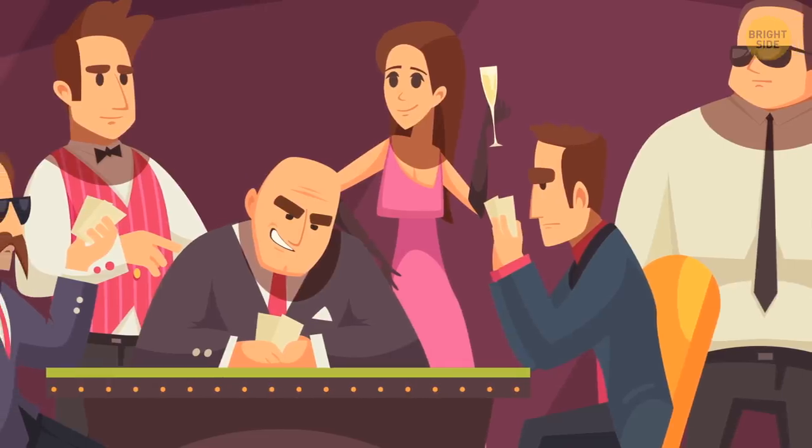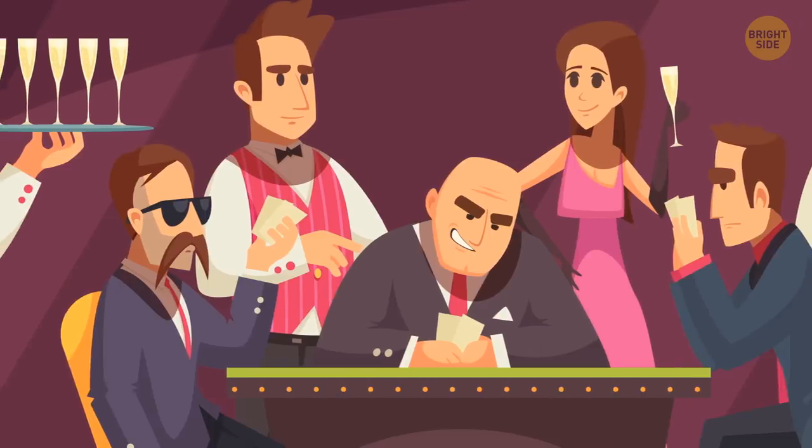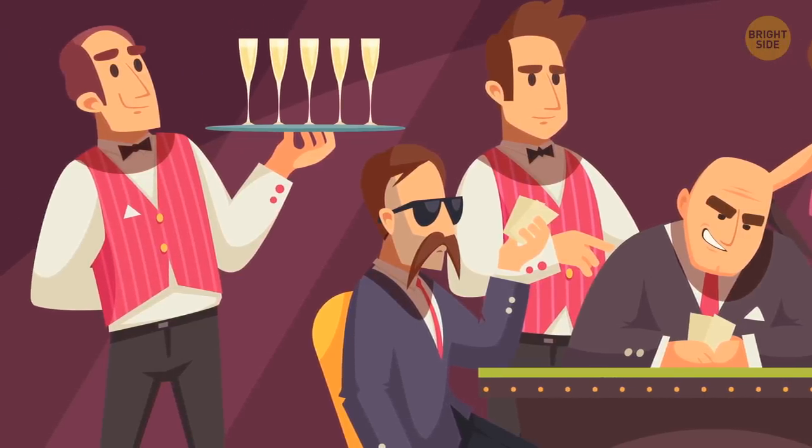Casino drinks: Everyone gets free drinks, even those who play the penny slots, if you play for long enough. Just keep in mind that most of these drinks are watered down, and the less you're spending, the more infrequent they'll be.